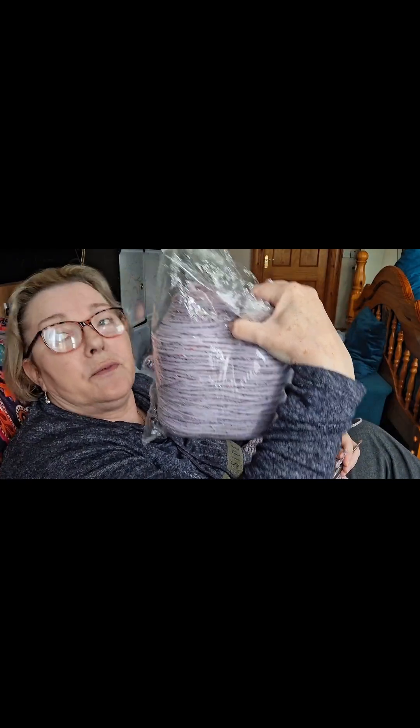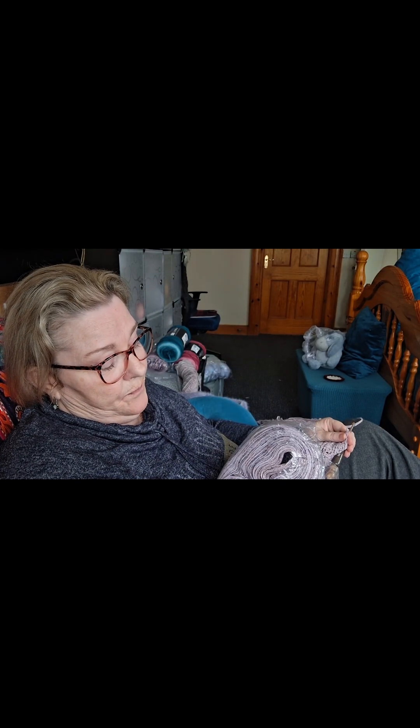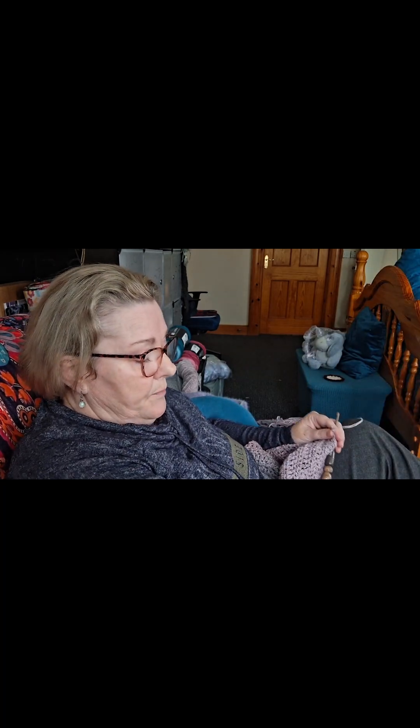I'm sitting here crocheting after a couple of very tough days, so I'm just taking some time out. I have a few projects on the go lined up here. Someone had asked me how to work with these — these are Stanley Cakes. I have a video further back on a little haul I got from Stanley. These are the Tweed, it's called Muffin Tweed, and there's 550 grams which is about 1160 meters. It's 75% acrylic, 10% merino, and 15% silk.